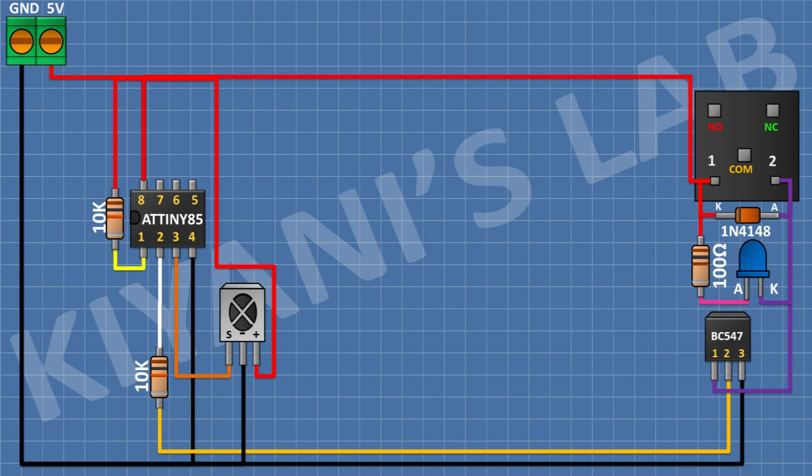After that connect a 2-pin terminal block and connect its one pin to the normally open pin of the relay and its other pin to the common pin of the relay. After that connect a BC547 transistor and connect its pin number 3 to ground.